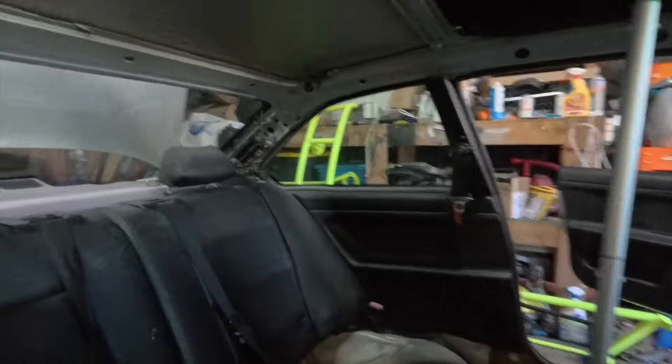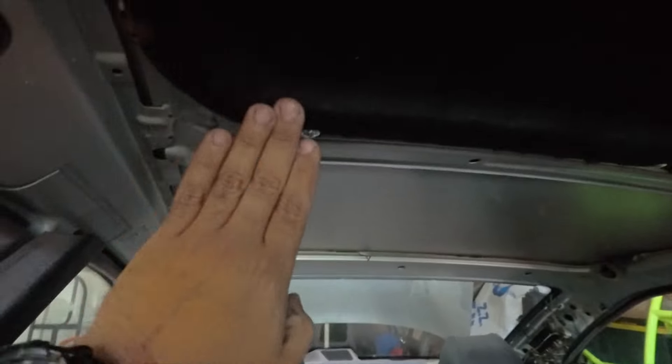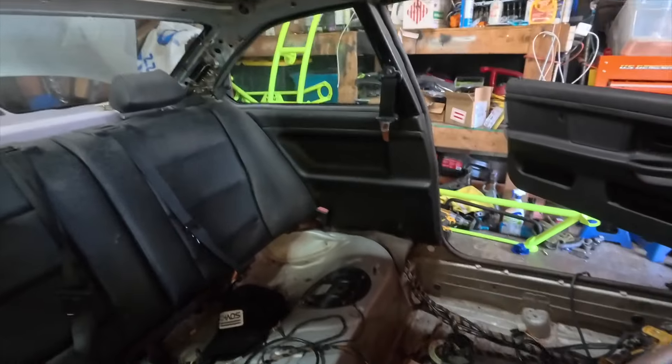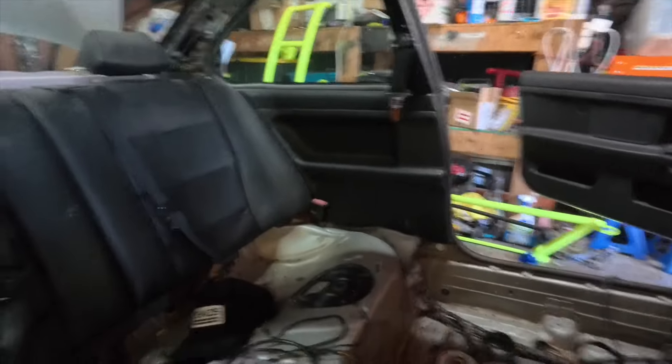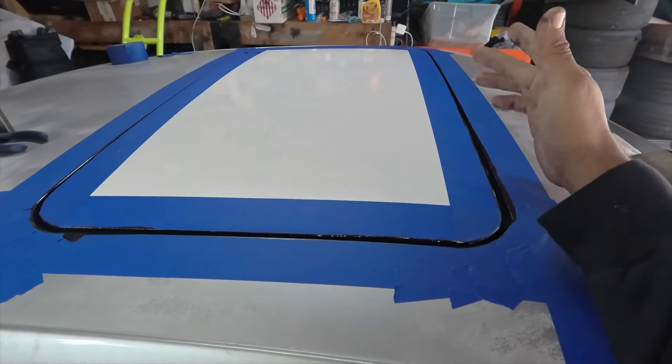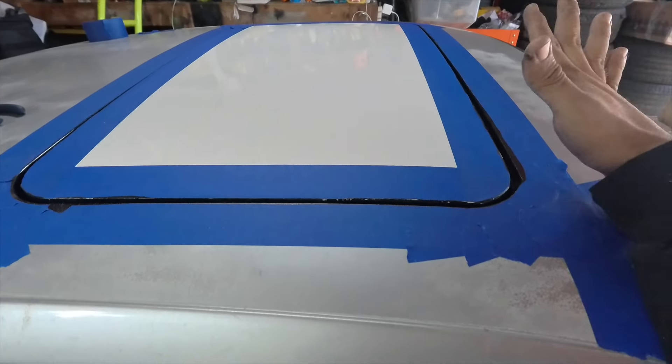We got all of them mounted already, got the fabric on it. The only thing we got to do now is fill in this gap — I'm going to use some urethane, and then we can go ahead and finish this.